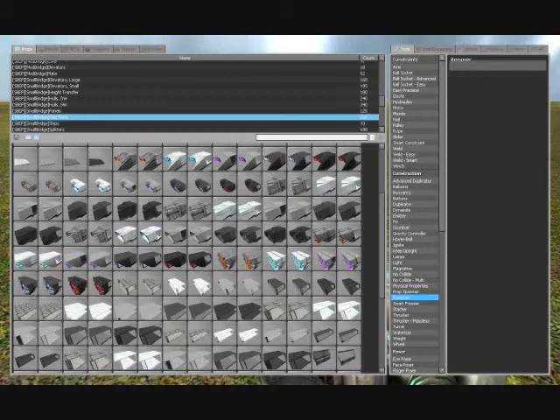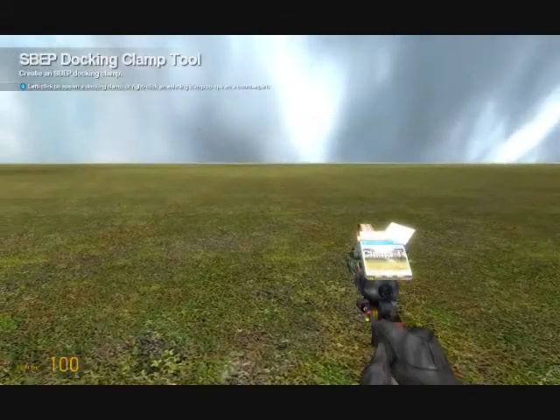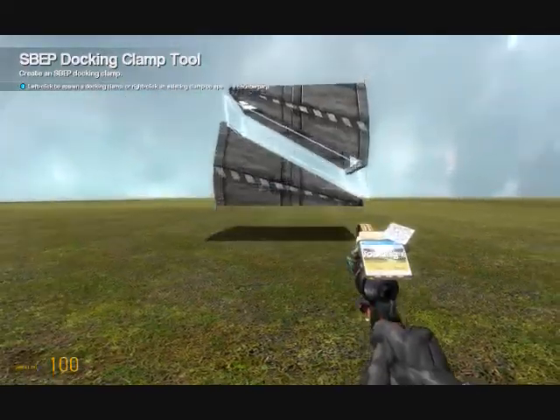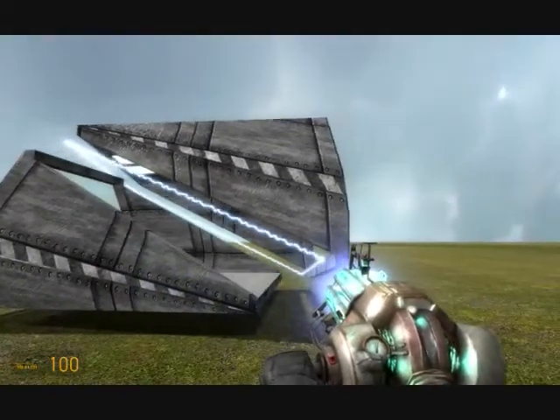Recently, in the space build pack, they added these new docking clamp things. And what they do, you can spawn one of them, and it'll clamp with its counterpart, and they'll make one solid object. And then they can unclamp, and they'll separate like that.